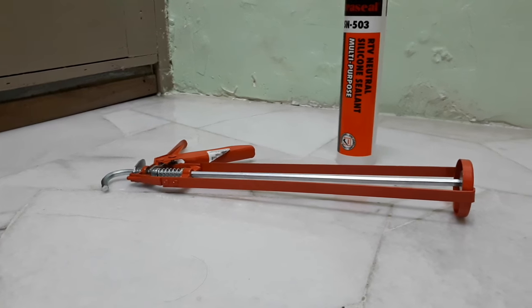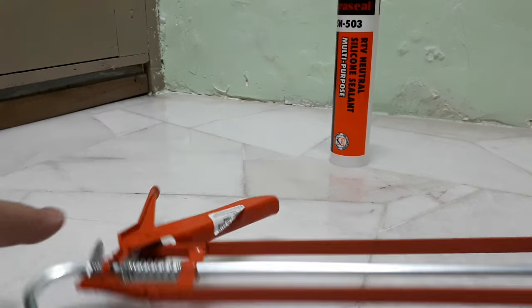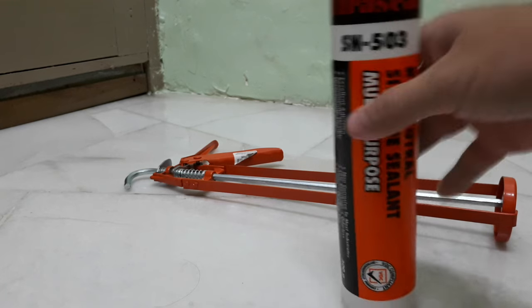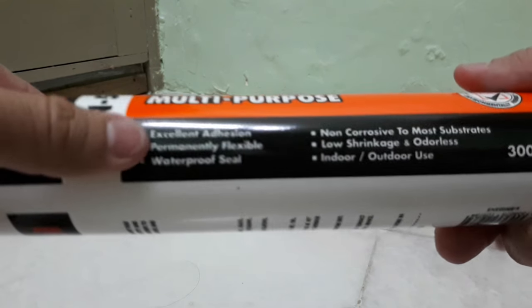Hello guys, today I want to show you what is the caulking gun and the silicone sealant. This is the caulking gun and this is the silicone sealant.